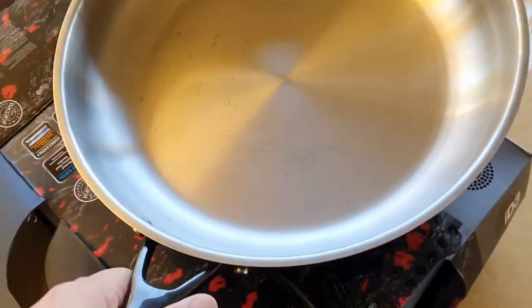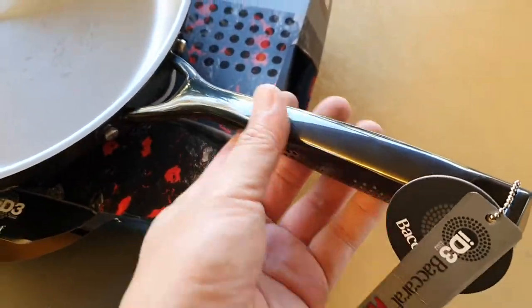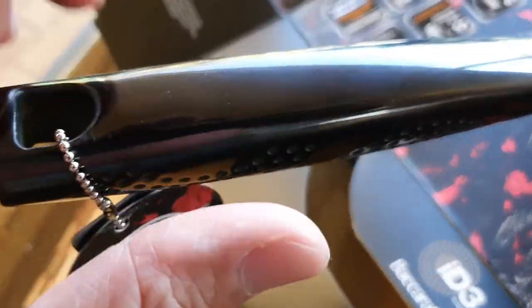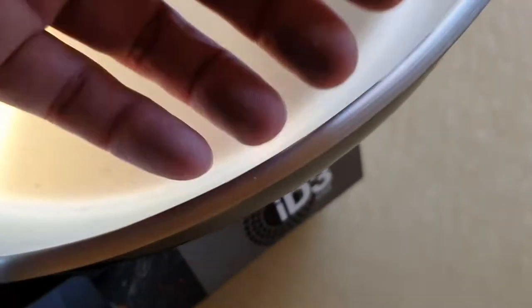Apart from that, the quality of the pan feels nice. The handle feels very strong — it has a metal block handle. If I tap on it you can hear the sound. And this is the sound of the pan — you can hear the thickness on the side of the pan when I tap on it.